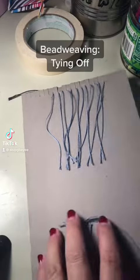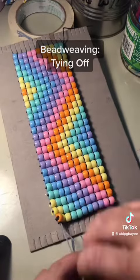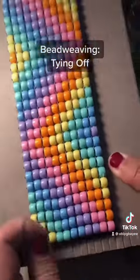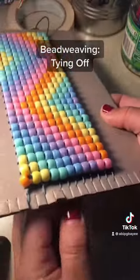Alright, so getting started, go ahead and cut the strings on the back, and then you're going to take two strings at a time and unhook them and tie them up. You're going to tie them into a square knot, or if you suck at square knots, tie it three times. Hook those two strings back into the loom, and it keeps it tight enough for the rest of the tying off process. Two strings at a time, all the way down.